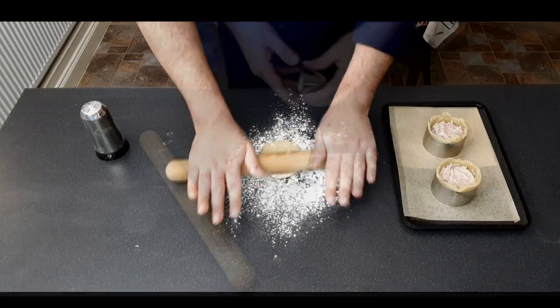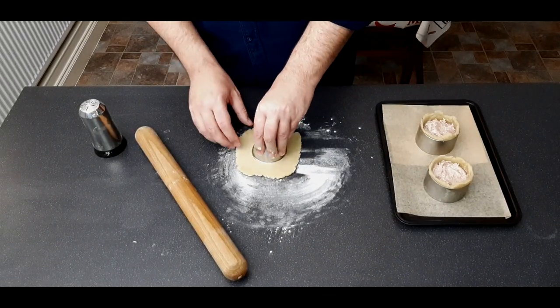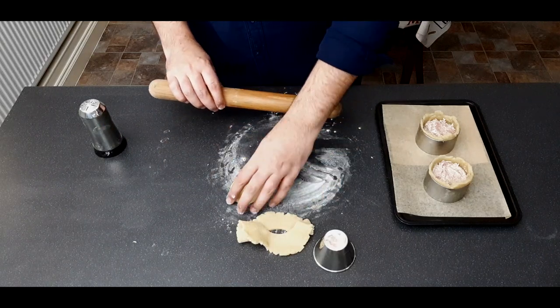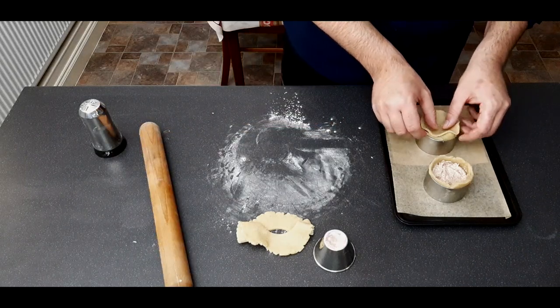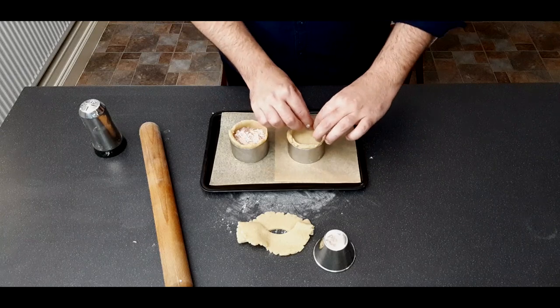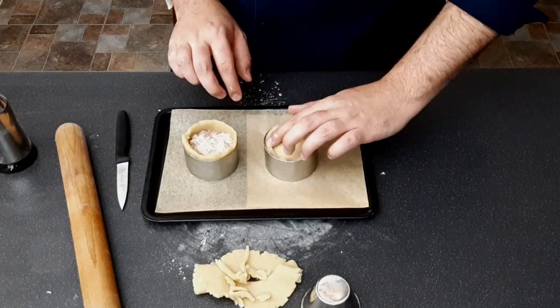Flour a work surface and roll out your remaining dough until it's about the same thickness as the sides of your pies. Cut out a circle roughly the same size as the top, then roll it out a couple more times until it's slightly bigger than the top. Place it on top, press down firmly until it contacts all the meat, then crimp the sides together with the overhang from earlier.